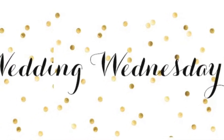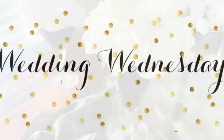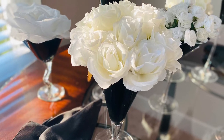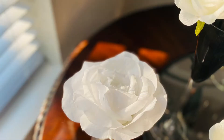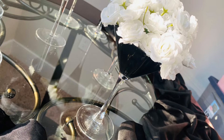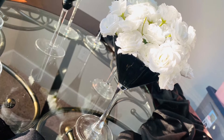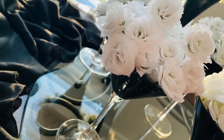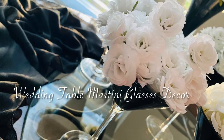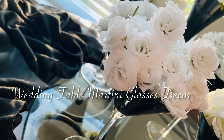Hello my lovelies and welcome back once again to Creations by Simone. It is Wednesday, so we are back for another segment of Wedding Wednesday. We are almost at the end of our series and I hope you have enjoyed rocking with me during this summer wedding series. Today we're going to bring you some wedding DIY decor — we're going to do some wedding table martini glasses decor.